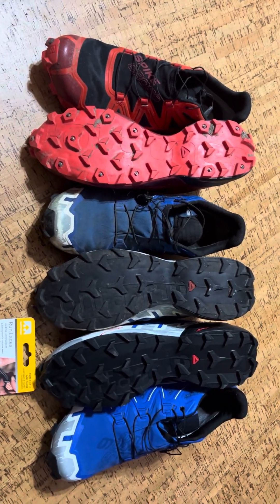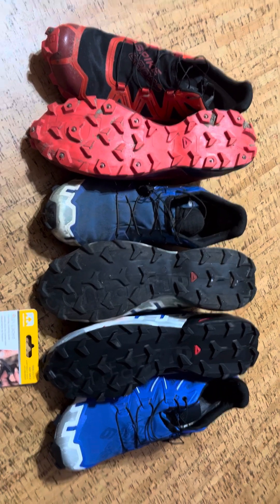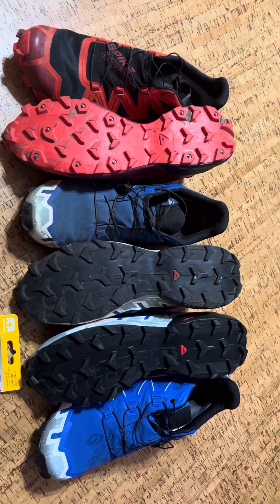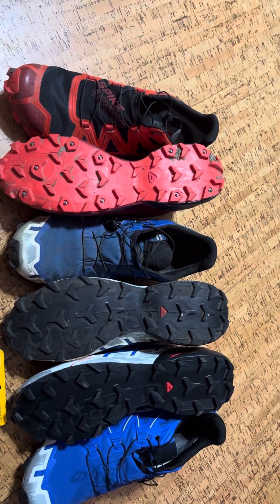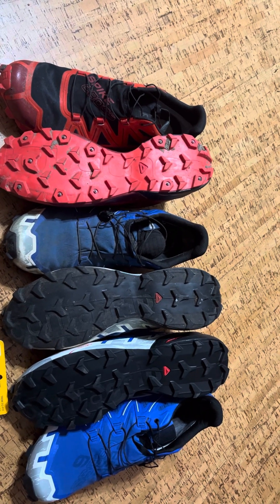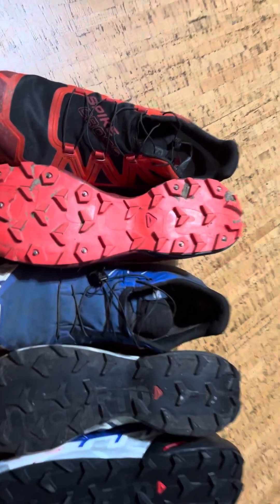Morning, everyone. It's Thursday the 20th, 2022. A little update on my Salomon Speed Cross 6. Also, there are the Spike Cross 5s on the left — the orange-ish red pair. So that's them; you can see the spikes in there.